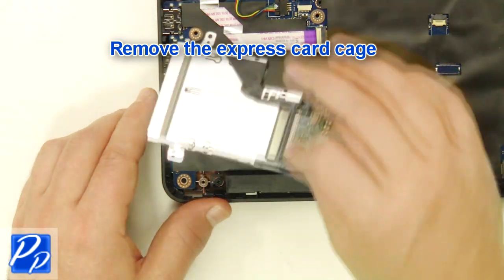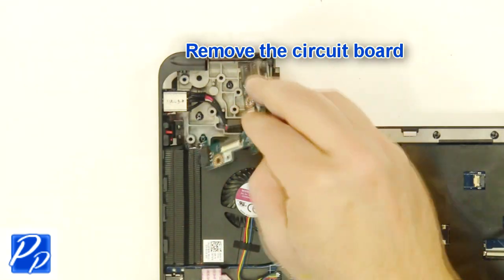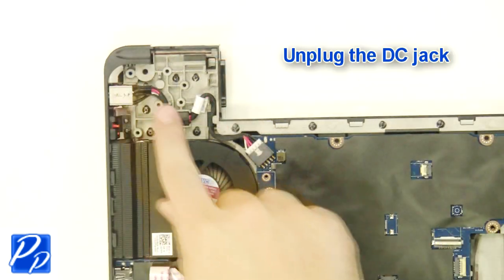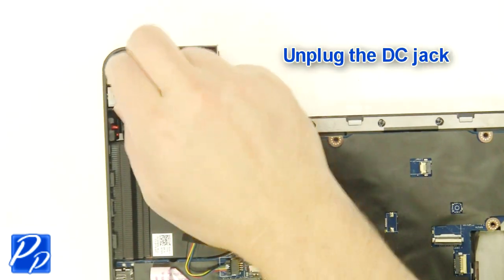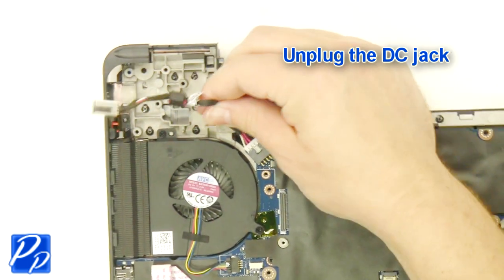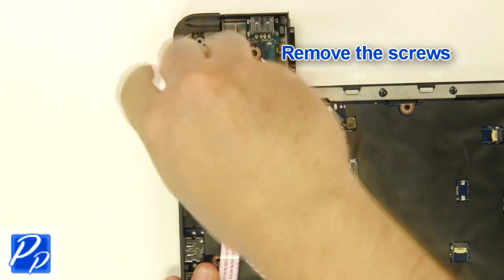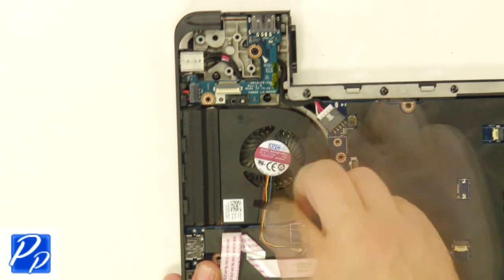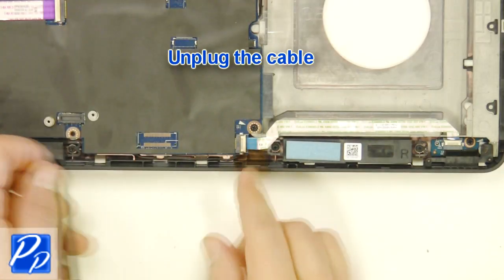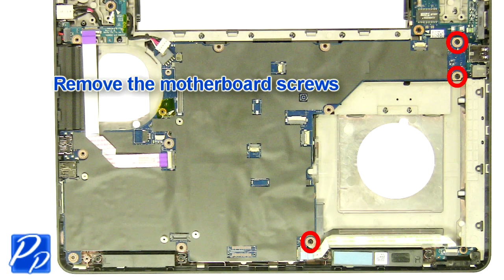Remove the express card cage. Remove the screw. Remove the circuit board. Unplug the DC jack. Remove the screws. Remove the fan. Unplug the cable. Remove the motherboard screws.